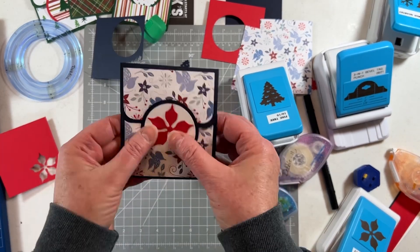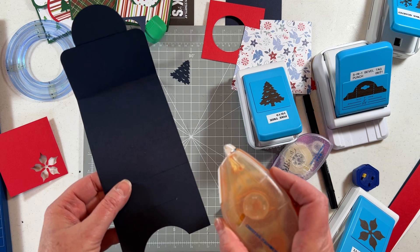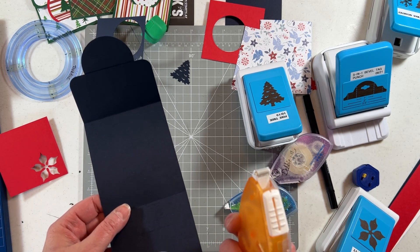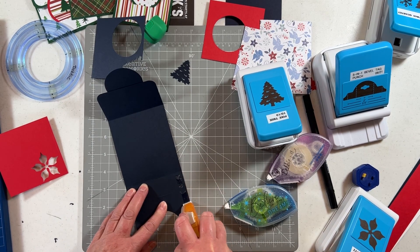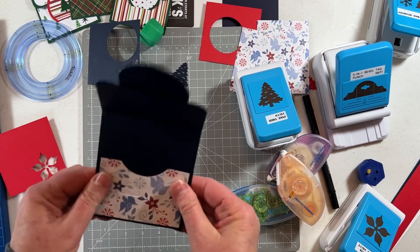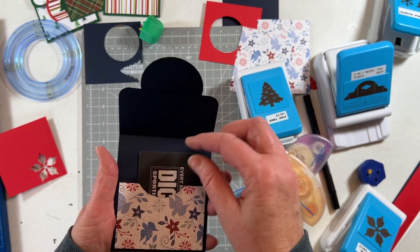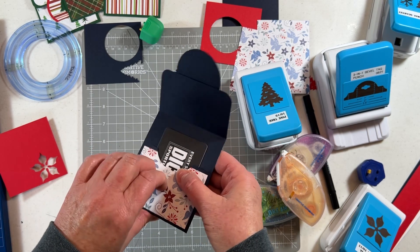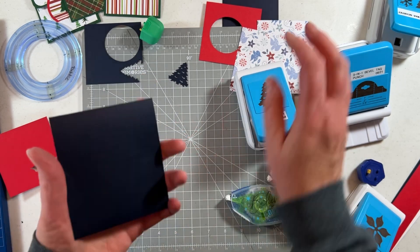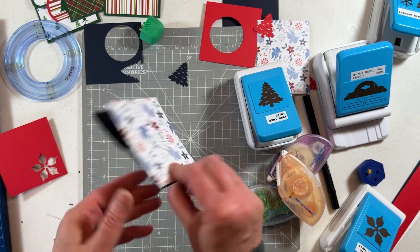Now we have to seal the sides. I take the strong grip tape runner — Creative Memories came out with that a few months back. I just run it right along the edge, then tuck in and bend up the card stock a little bit to fit the gift card in. There's my gift card! Pull this out a little bit and tuck it in — there we go. You can tape the decorative paper on the back to finish off the decoration, like I did on the completed one.